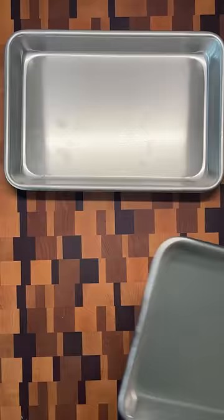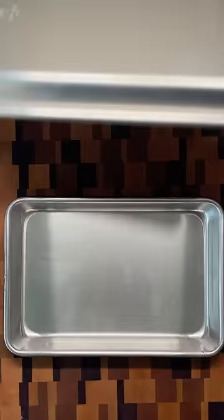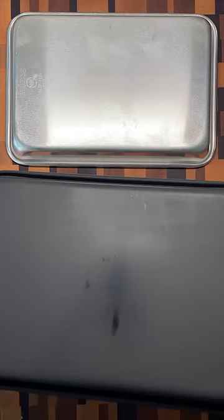Does the color of your baking pan make a difference? To test, I bought two identical brand new sheet pans. I kept one of them as is and spray-painted the bottom of the other one black with high heat paint.